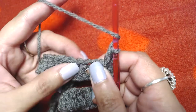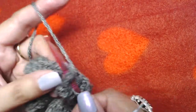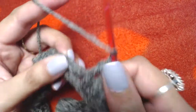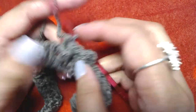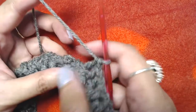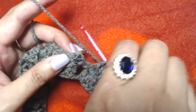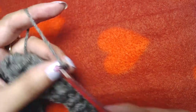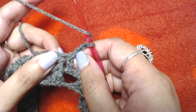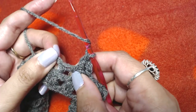Back post double crochet into the next double crochet, front post double crochet into the next, back post double crochet into the next. Repeat this pattern all the way to the end — one front post double crochet into the next, back post into the next. At the end of this round, skip the starting chain 3 and slip stitch on the top of our first front post double crochet. Chain 3, then convert into front post double crochet; back post double crochet into next back post double crochet.